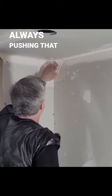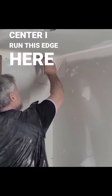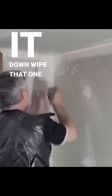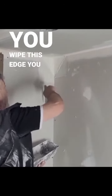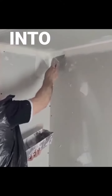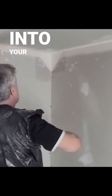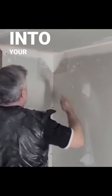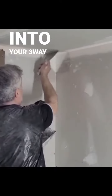The motion is always pushing that into the center. I run this edge here and wipe it down. When you wipe this edge, you want to kind of be moving the top into the wheel. Done.